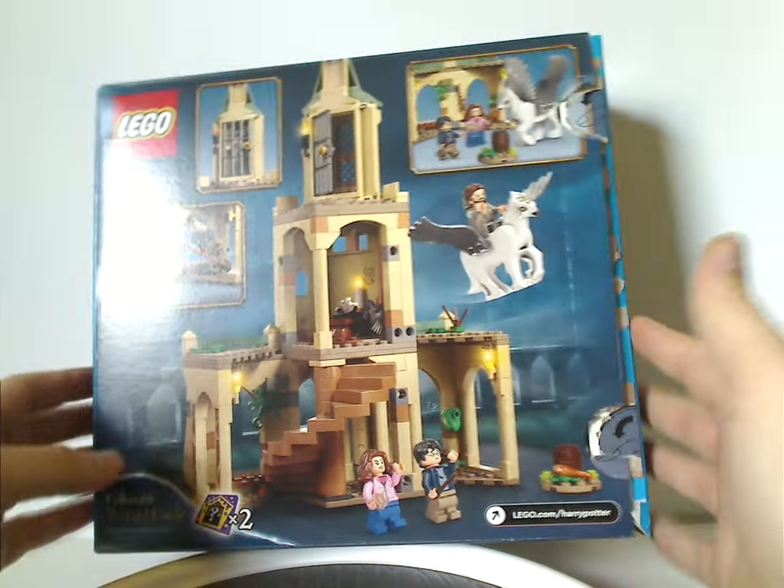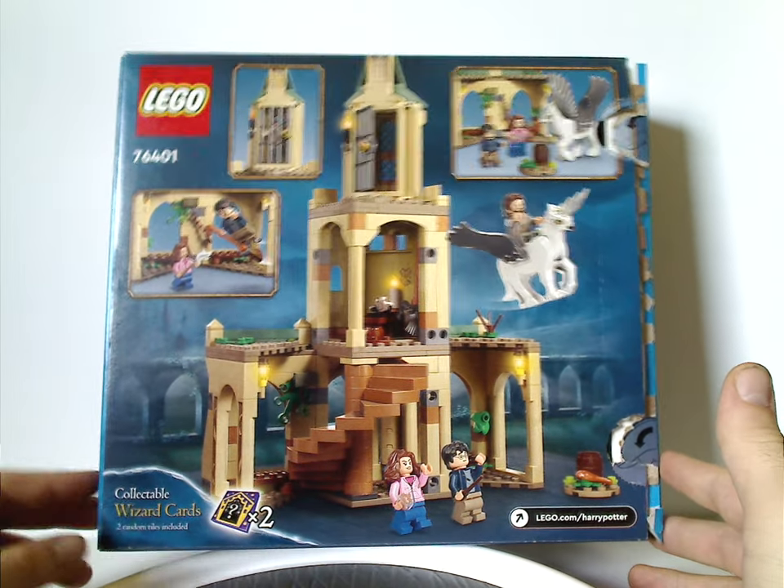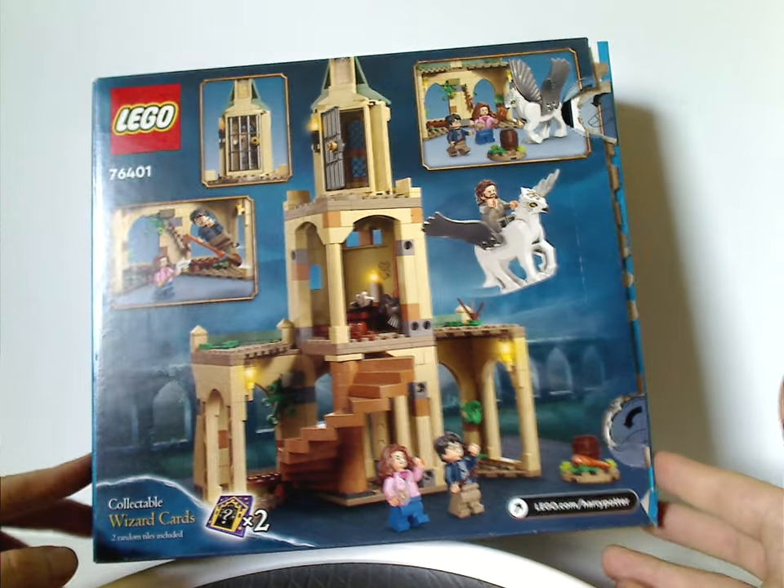On the back, you see another picture of the set, two collectible wizard cards included, and lego.com, of course.